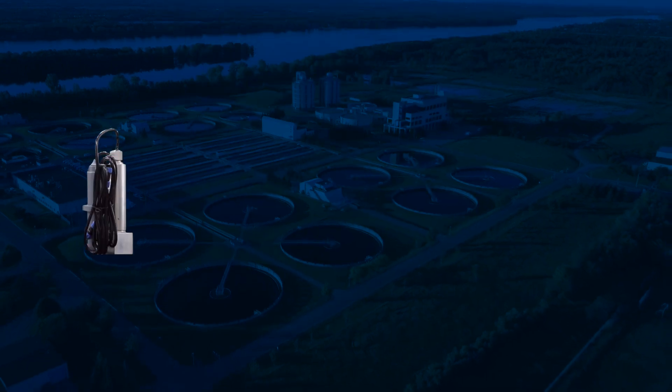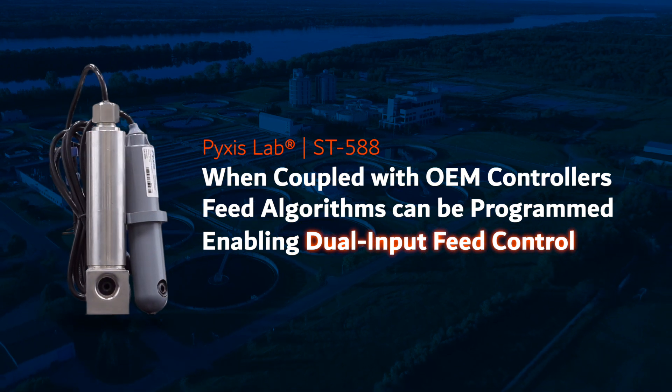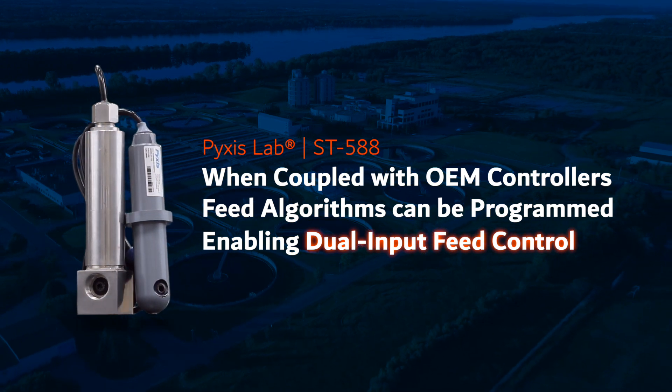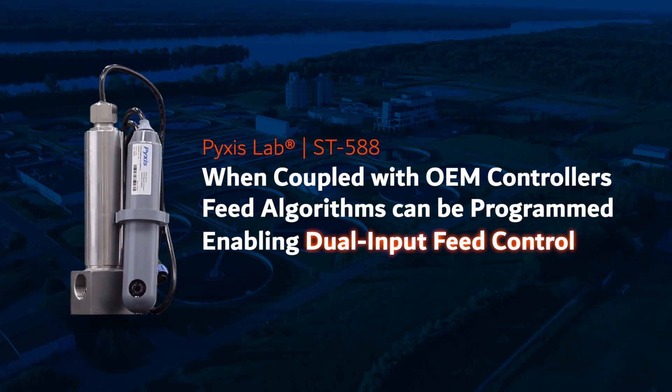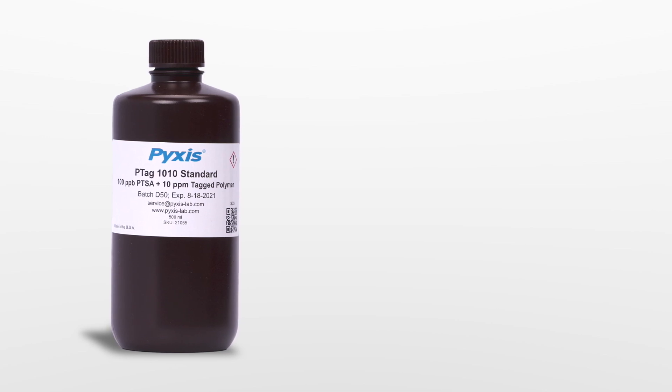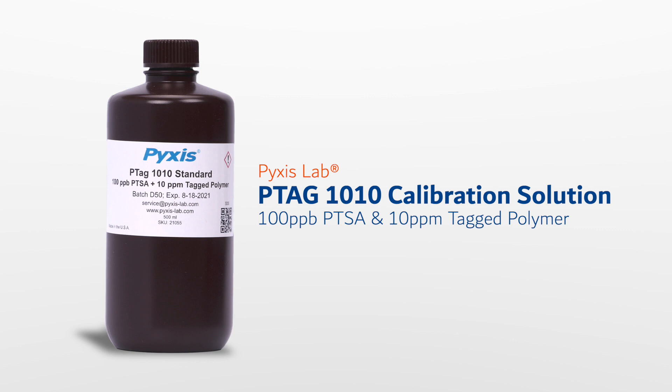When the Pixis ST588 is coupled with OEM controllers, feed algorithms may be programmed to enable dual input signal feed control for optimum response, reducing the cost of feed on polymer only. As an added convenience, our inline and handheld PTSA and TAG polymer devices may be calibrated with our new PTAG-1010 combination calibration standard.